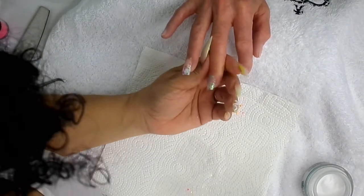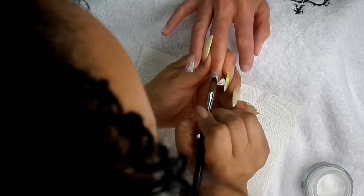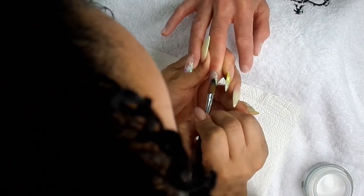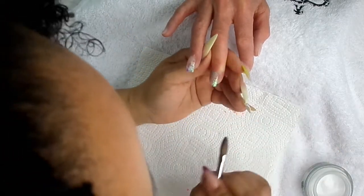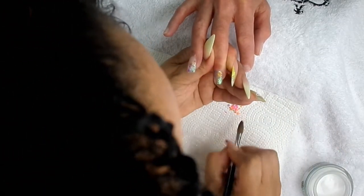What I like to do is use really, really thin Mrs. Clear and just pop it where I want the dots to go, and then with my wet brush, I pick them up and place them where I want them to go.